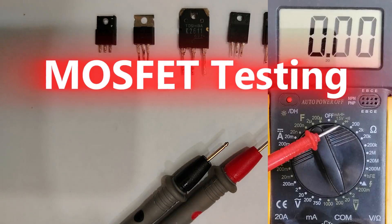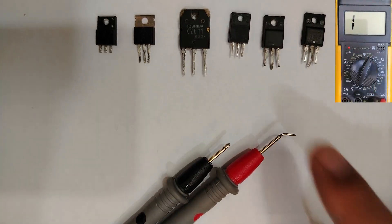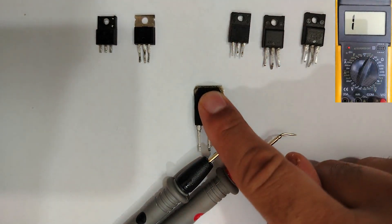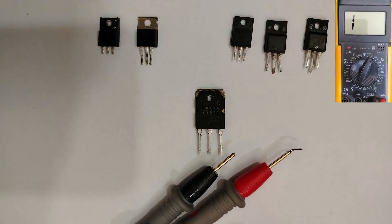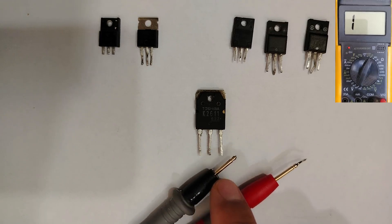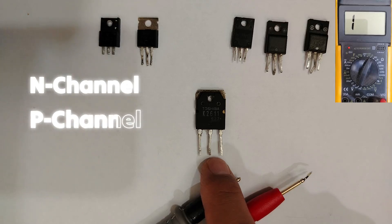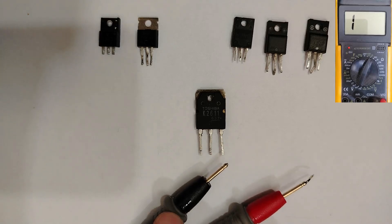First, let's select the diode option in the multimeter. So let's begin with the big one — I'm going to teach you how to test it, and also how to determine if this MOSFET is an N-channel or P-channel MOSFET using the multimeter.